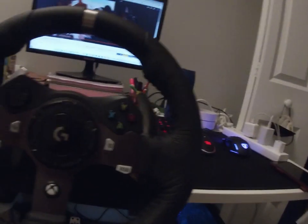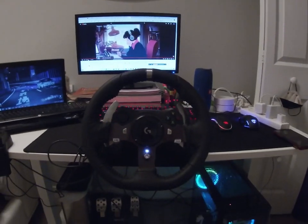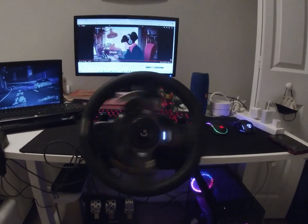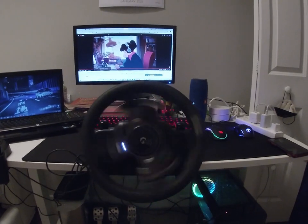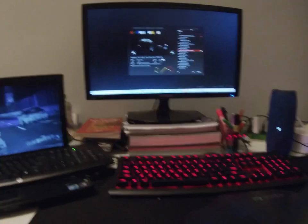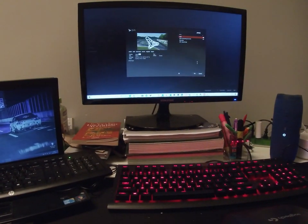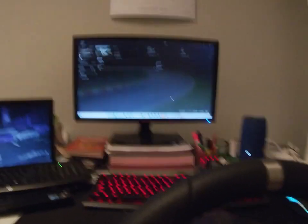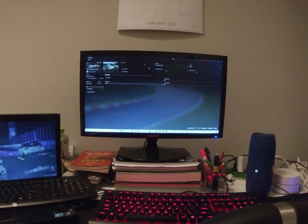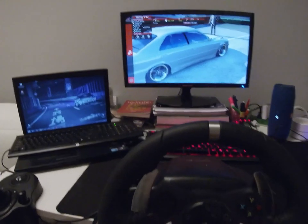Now if I connect it, it's going to start up right away. I'm going to test it right now in Content Manager. I'm going to change the POV so you guys can see better. Here we go, now I'm going to test it.